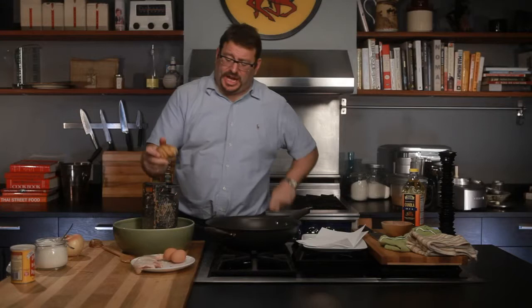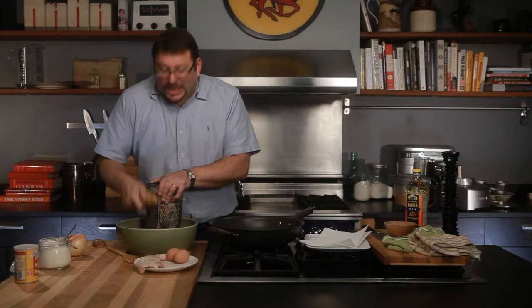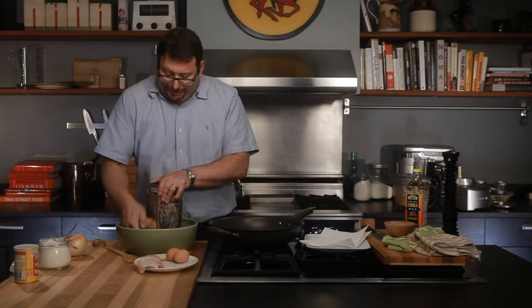Hanukkah has come round at last, and that means only one thing: an excuse to eat potato latkes. Hanukkah, you may or may not be aware, is the Jewish festival of lights. I learned to make potato latkes, which are the definitive quintessential Hanukkah treat, at my grandmother's knee.